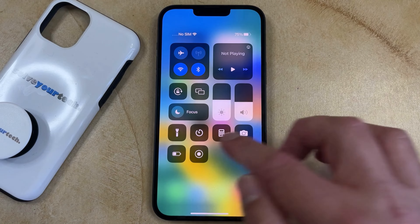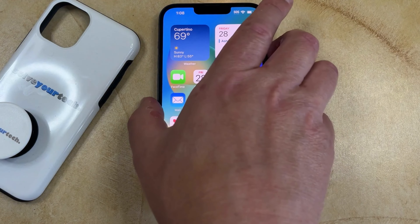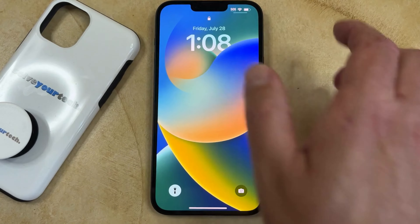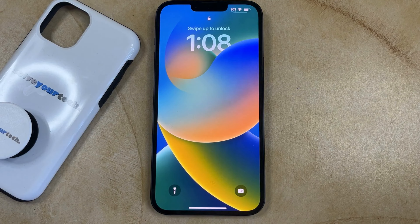Now if you want to turn off the flashlight from the lock screen, then it's slightly different. So we'll just lock the phone real quick and then unlock it, and now you'll see that the flashlight icon is turned on, so you just need to tap and hold on it to turn it off.